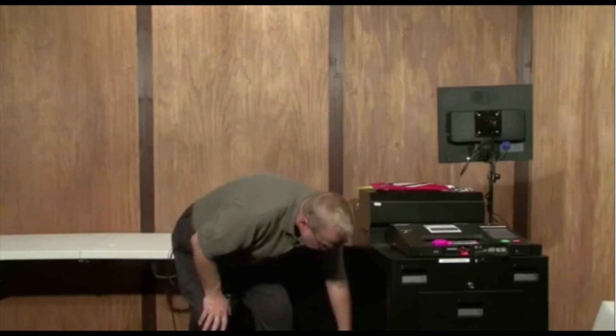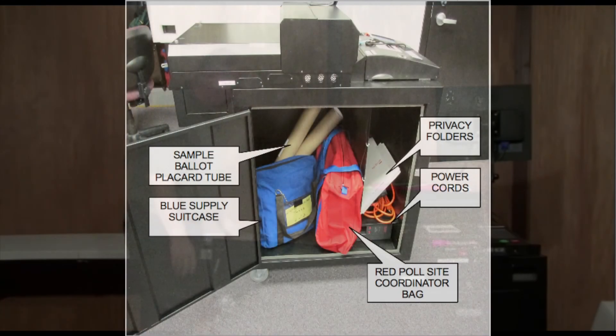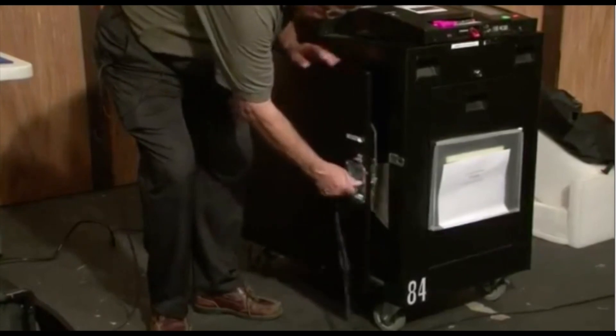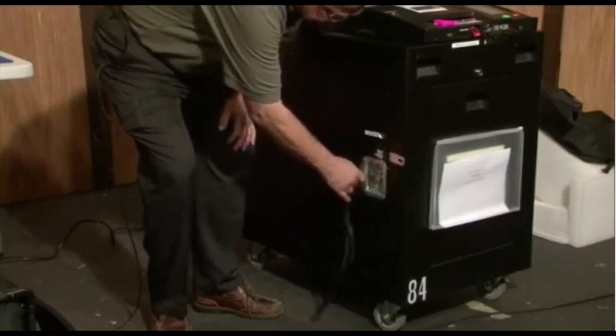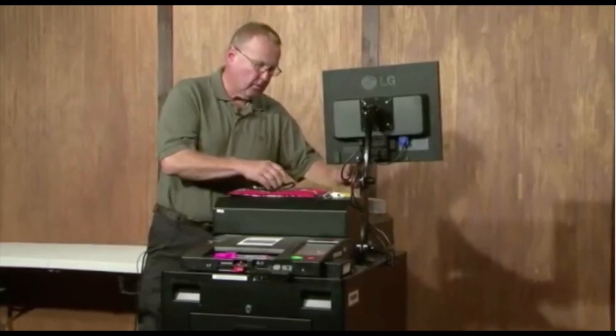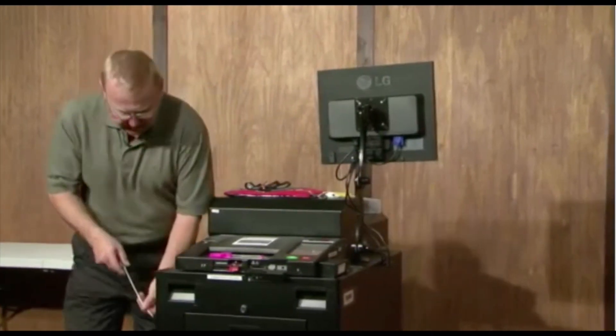Now that we have everything inside the machine, we're going to want to close the door, lock it, turn the latch, take our seal that we recorded earlier today, and seal this door.